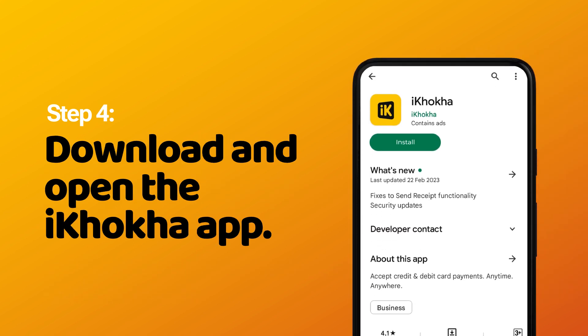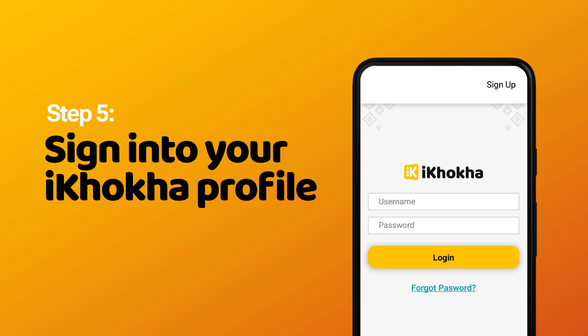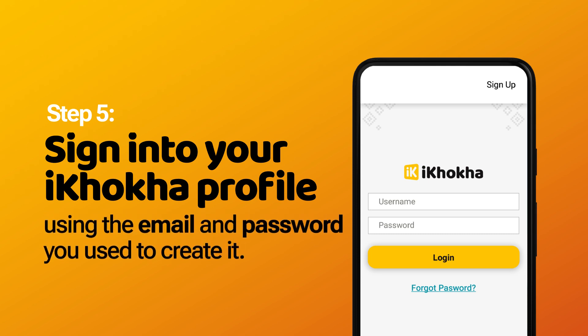Step 4: Download and open the KOKA app. Step 5: Sign in to your KOKA profile using the email and password you used to create it.